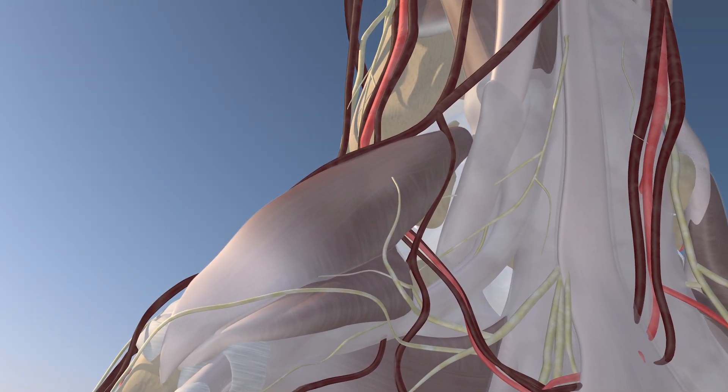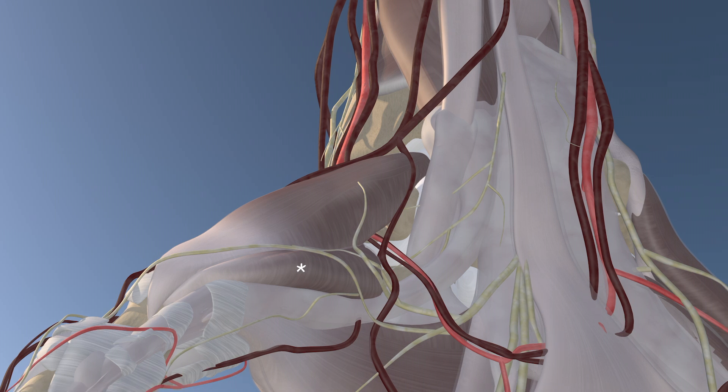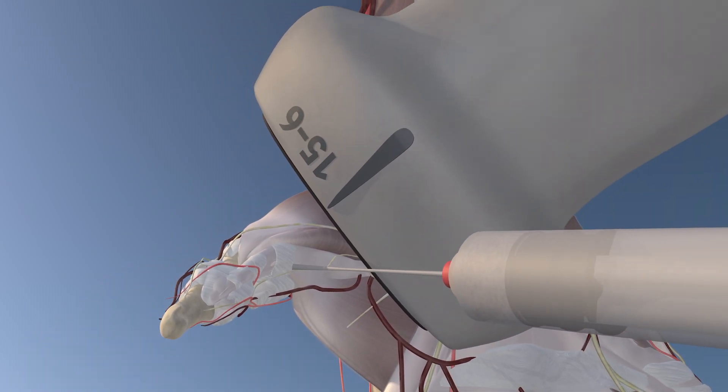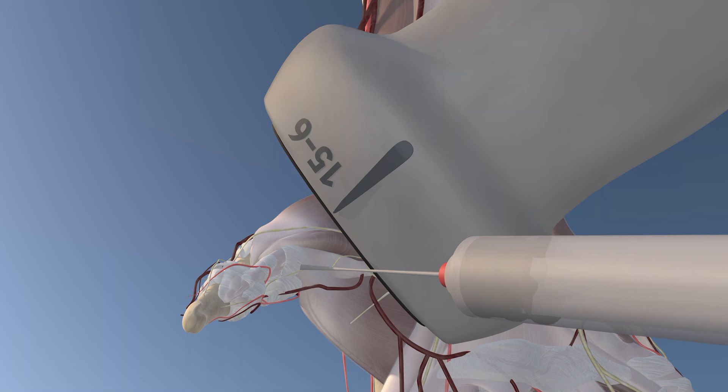Here we're rotating. You can appreciate the flexor pollicis brevis muscle and abductor pollicis brevis muscle. Here's our approach — we're right over the MCP joint, over the A1 pulley. And here we're proceeding with the injection.